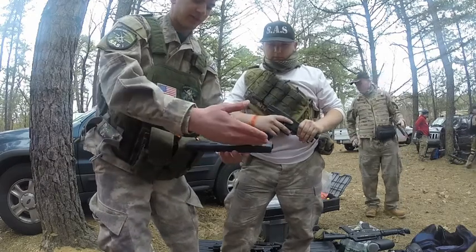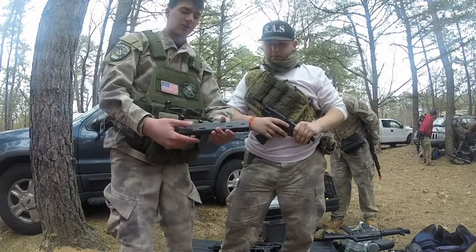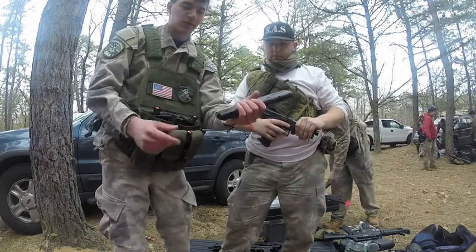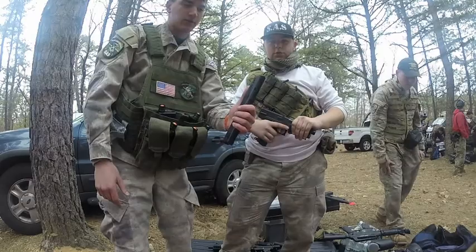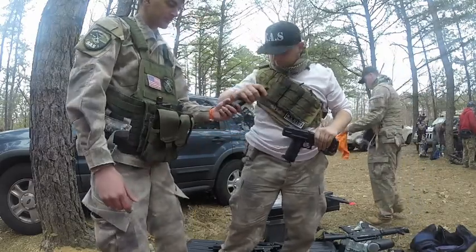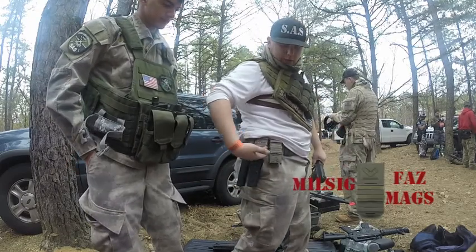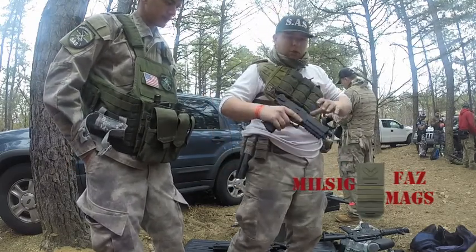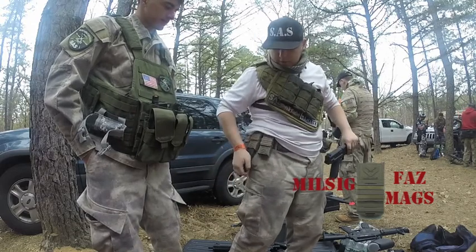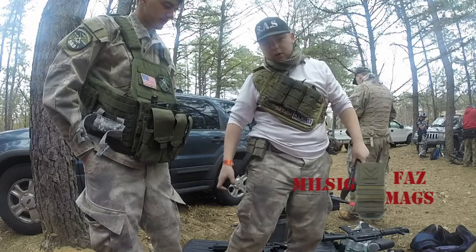What it does is it stacks ten rounds on each side. You put it in, click the button, shoot your ten rounds, and then you flip it over. I like it a lot. With my pistol, these are called FAS mags. I run them on my belt and when I run through the woods they won't fall out — you can see I have them upside down. Quick draw and they won't fall out on you.